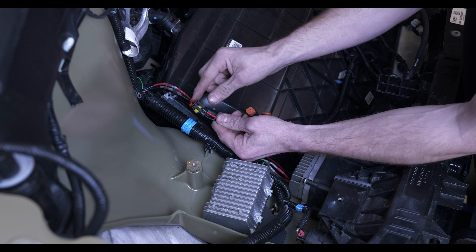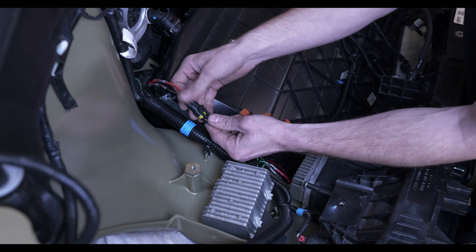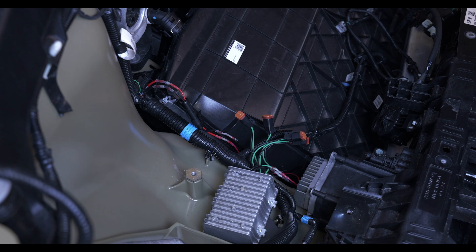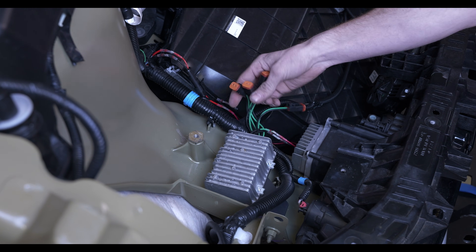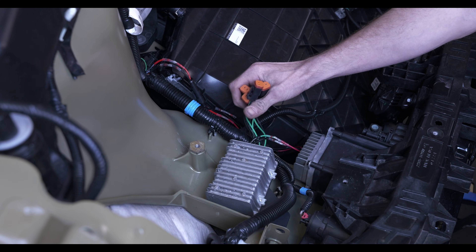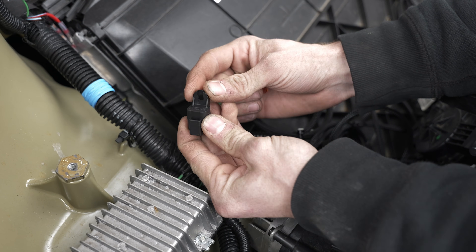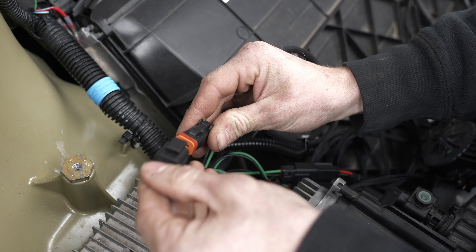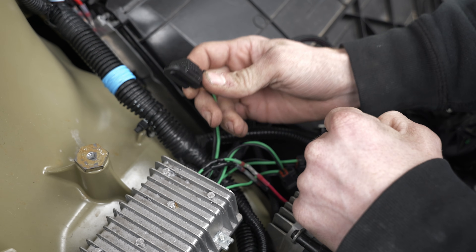Now that we have our voltage regulator mounted, take the red and black leads coming out of it with the male connector and plug that into the connector we just put on the car side. Once that snaps into place, you are all ready to plug in whatever ditch lights or accessory pods you wanted to run. This regulator is only rated for 350 watts, so whatever accessories you plug into this voltage regulator need to be within that 350-watt limit. Your kit will include a couple of connector covers — if you're not going to be plugging anything in, just take one of these covers and slot it on over until you hear that click, and that will keep any dust and debris from getting in there.